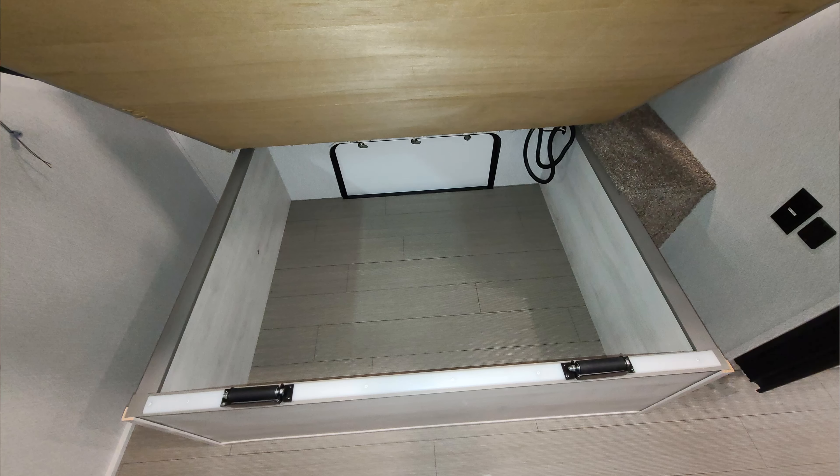On your slide outs, it comes standard with slide-out awning toppers — basically awnings that roll in and out with the slides, helping shade the room, repel water, leaves, twigs, and debris, keeping the top of your room clean. There's a detachable power cord here — this is 50-amp electric service, and the cord is probably 25 to 30 feet long.